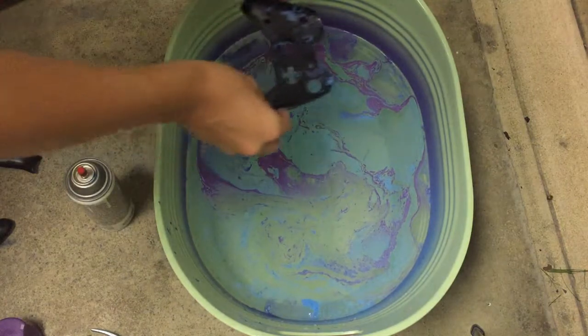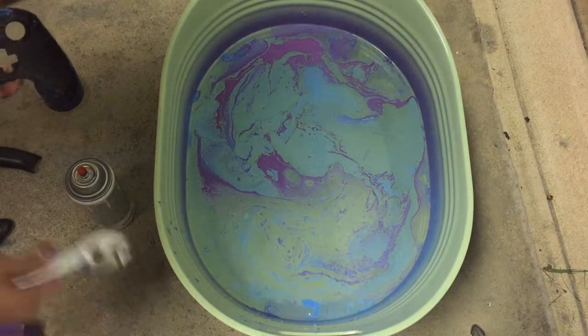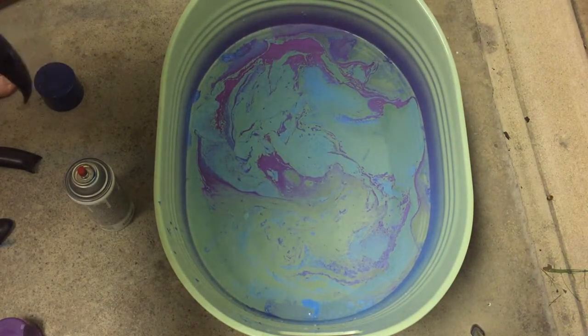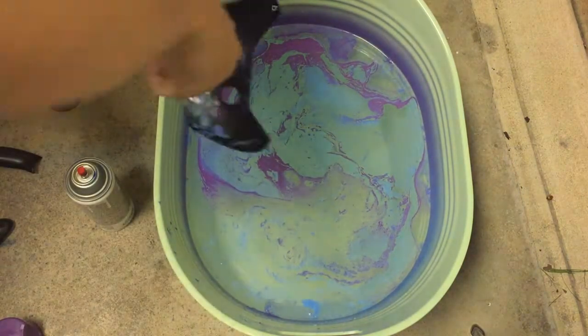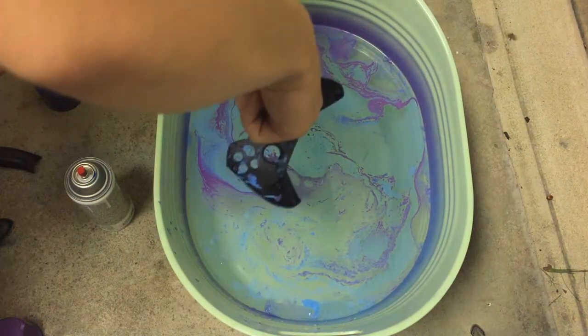This is actually pretty cool — if I dip it like right there, I think it would turn out pretty neat. Right there. So I'm going to go for my second time with this; it'll probably layer up and look nice, so I hope it turns out decent.